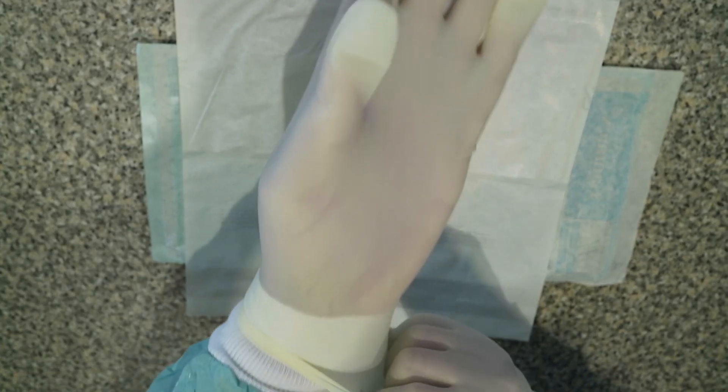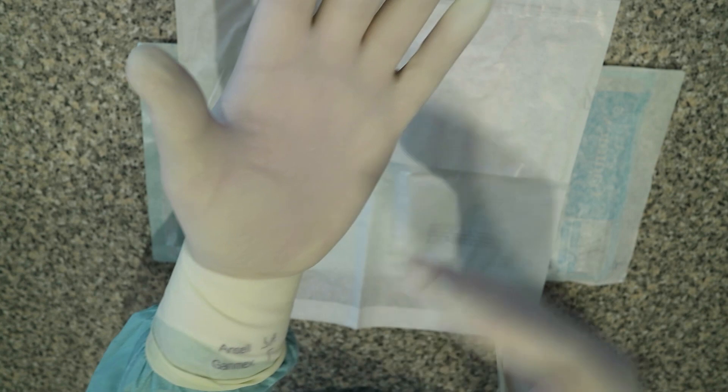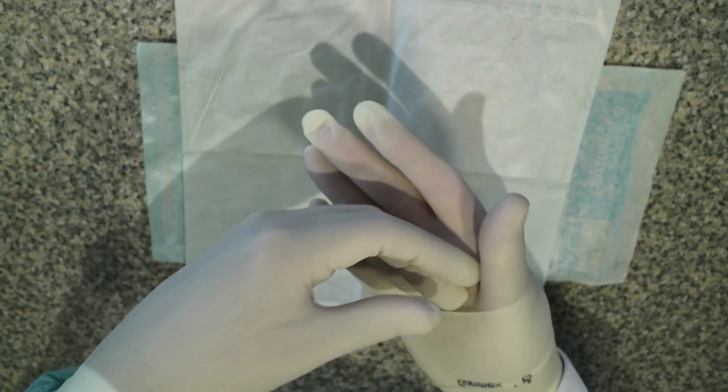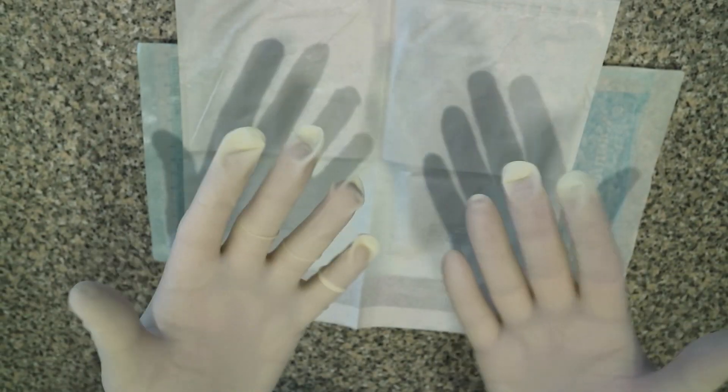We bring the cuff over our gown without actually touching the gown itself. We then put the left hand inside the cuff of the right glove, and we pull that over the right cuff without touching the outside surface.